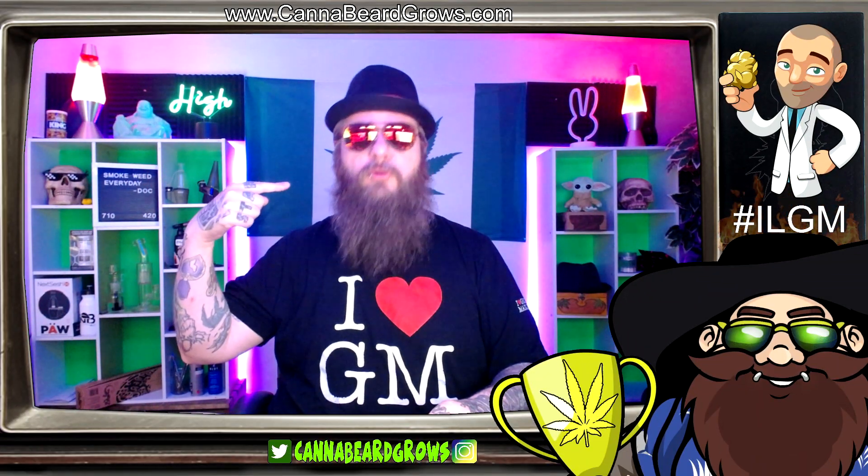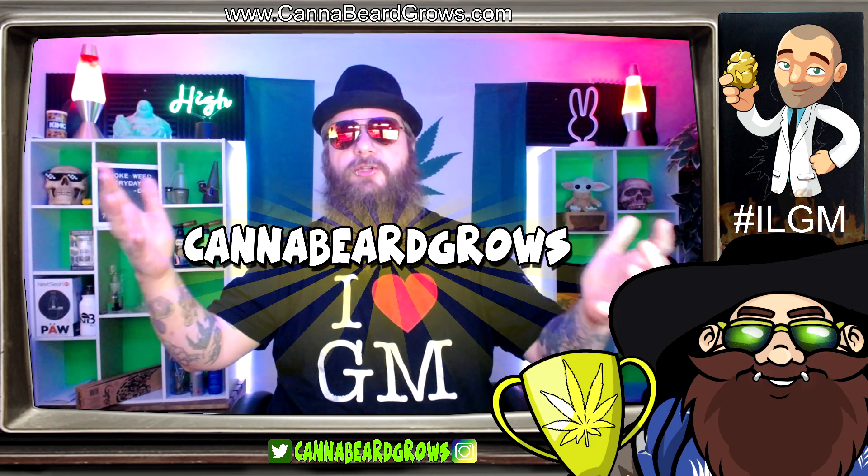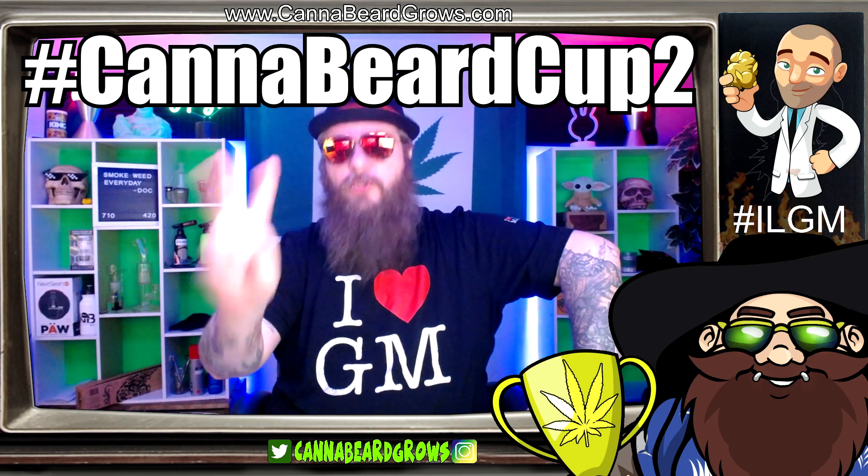Hi there, Cannabeard Grows here. How you doing? Welcome to Cannabeard Cup round two.